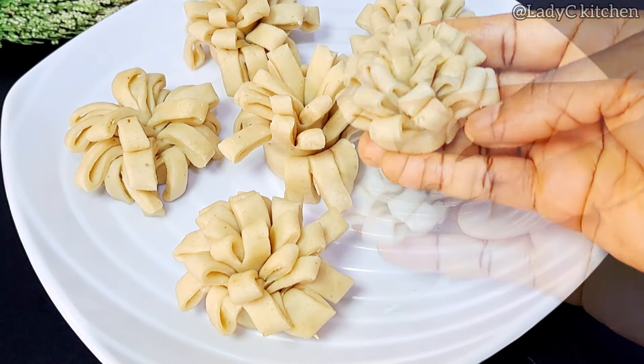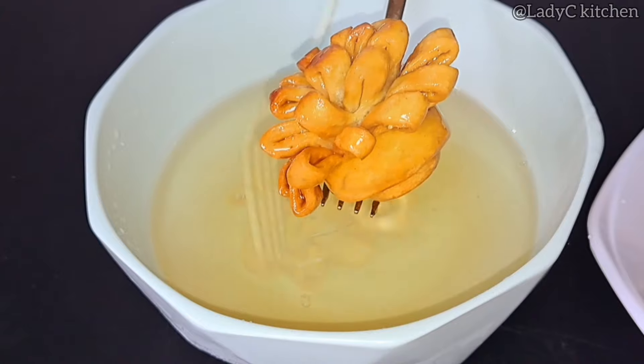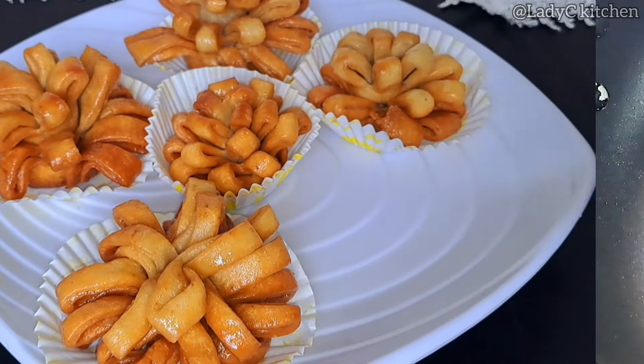Today I'm sharing this simple recipe that I made for my daughter on her birthday. To some of us living in America, I want you to add this recipe to your Thanksgiving menu. Hello everyone, welcome back to another interesting one.